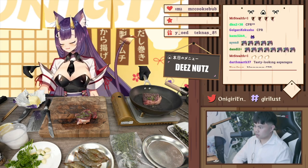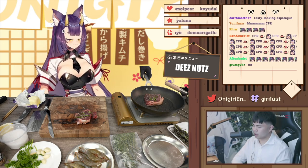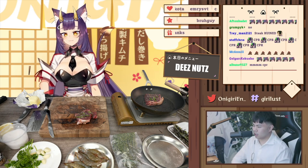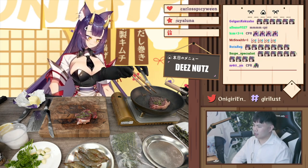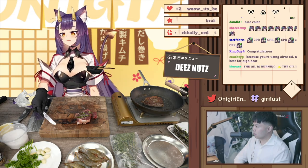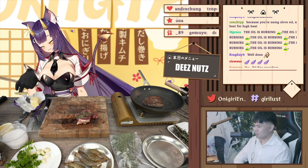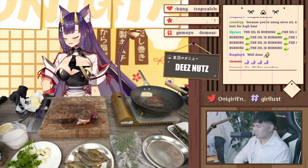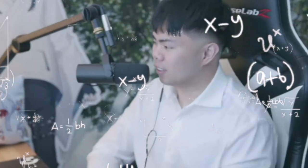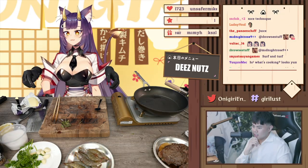Steak is in — this is more of a searing, so we're just going to keep periodically checking on it. I like my steaks medium-rare. Should we add the butter? Oh yeah, that's right, I forgot — the butter. It's calculated. Add the thyme in there as well.